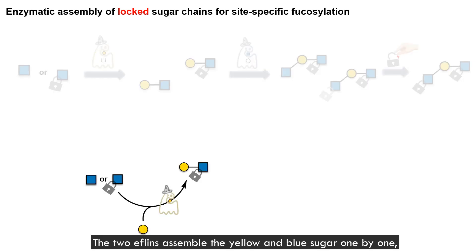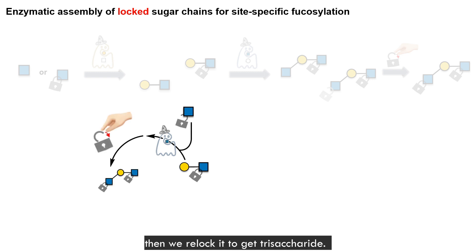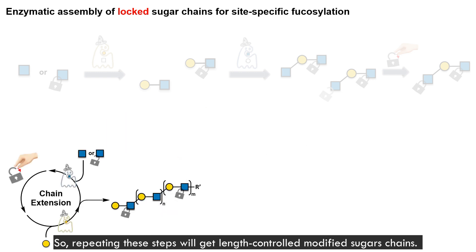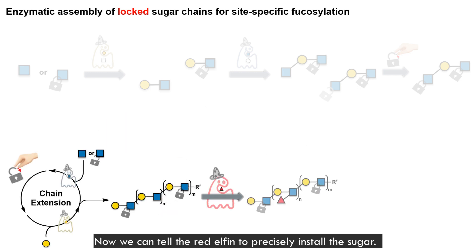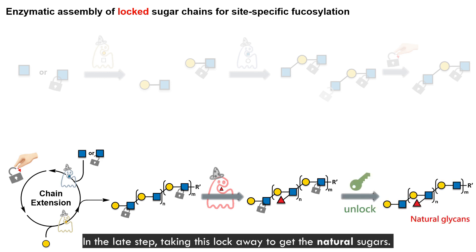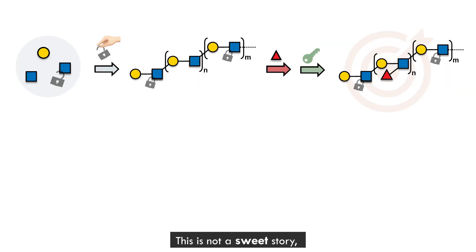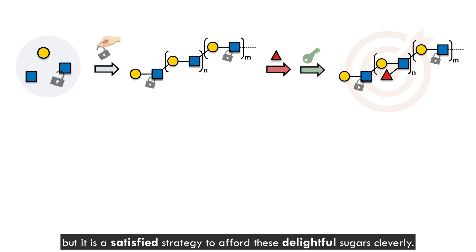Let's review again. Two elfins assemble yellow and blue sugar one by one. Then we relock it to get the trisaccharide. Repeating these steps will get well-controlled modified sugar chains. Now we can tell the red elfin to precisely install the sugar, or they can take the lock away to get the natural sugar. Using this strategy, we successfully achieved a series of longer sugar chains with different arrangements of these building blocks. This is not a sweet story, but it is a satisfying strategy to produce these designer sugars.